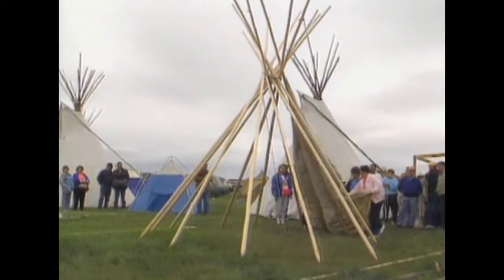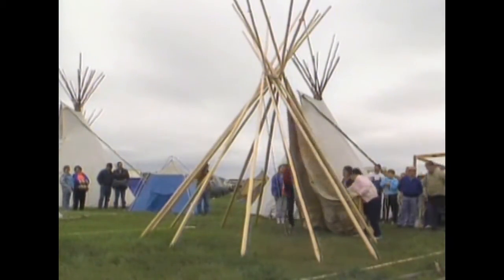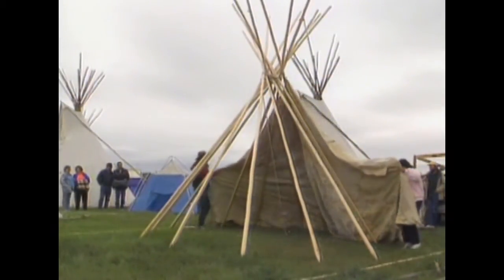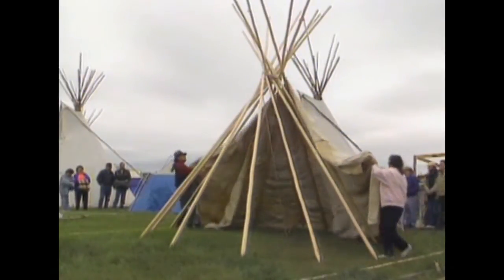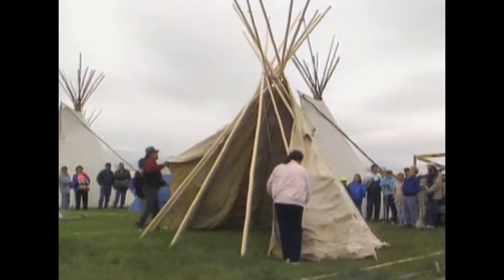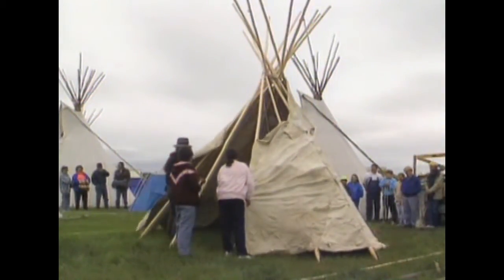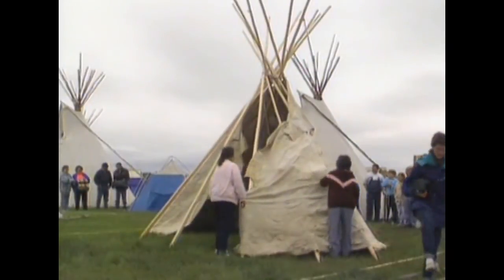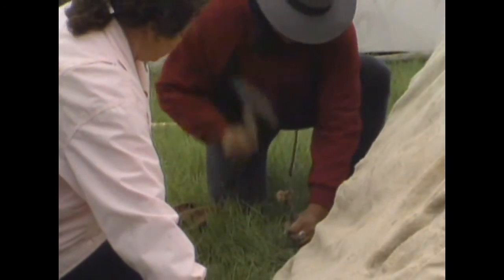We secure the cover to the lifting pole. The teepee cover is unrolled over the frame. It is fastened with bone pins over the doorway. We drive pegs into the ground to make the teepee secure.